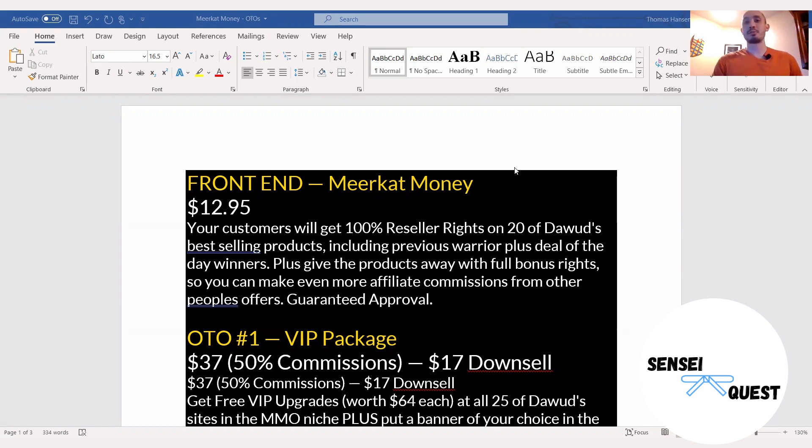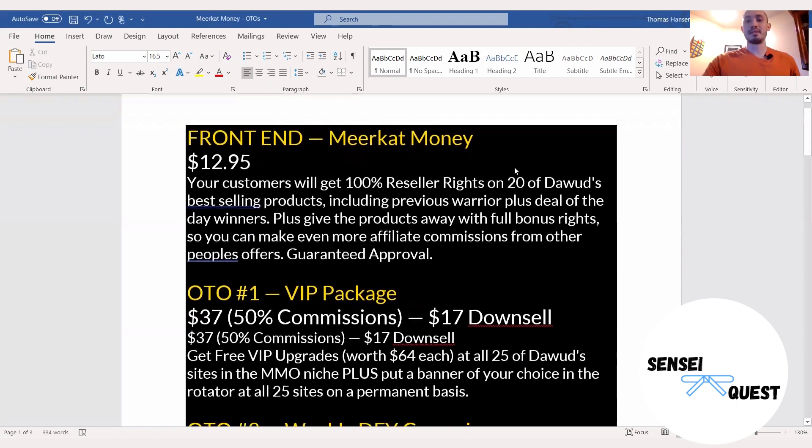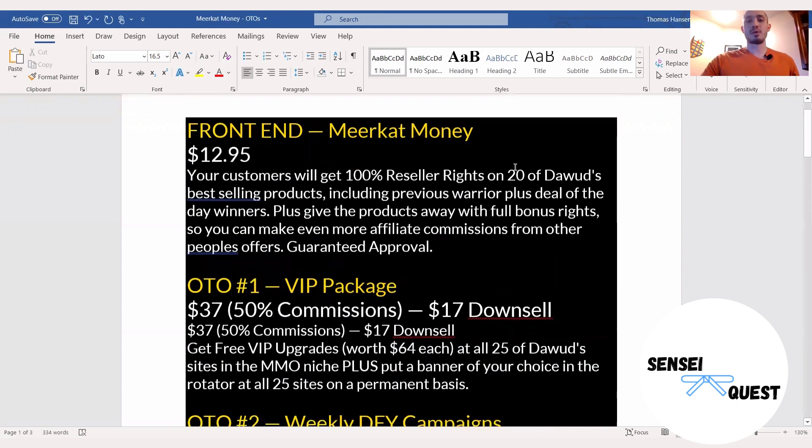Let's get into all of the upsells through this product. The front end price is a very low price of $12.95. Just think about this — if you were to buy resell rights on just one product, typically this is $197, and the average is typically $97. So you're looking anywhere from $97 to $197 just on one resale product. But he is packaging all 20 of these for a low price of $12.95 during the launch period, because he is going to raise this up to a reasonable price after the launch. So lock in on this low price right now.